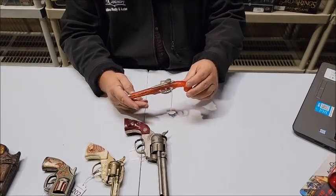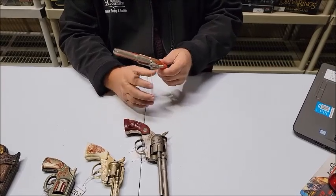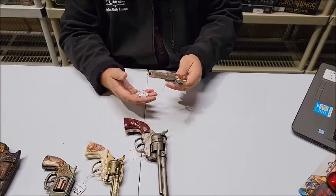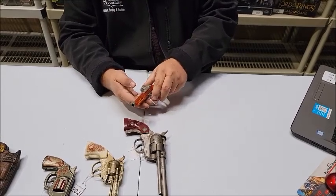It fires a single shot. It is plastic and metal from the 1950s-1960s. This is the Flintlock Jr.